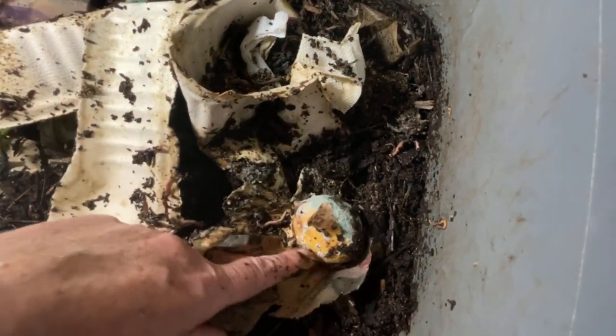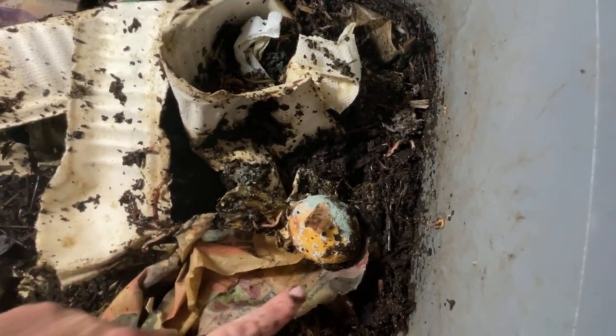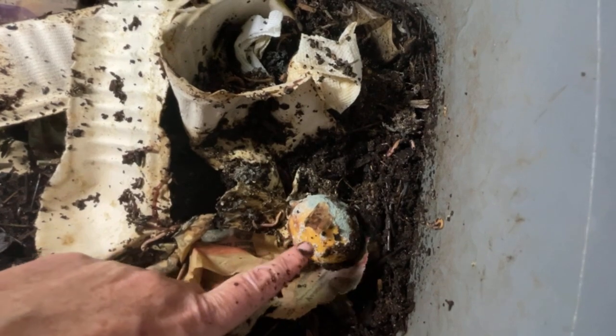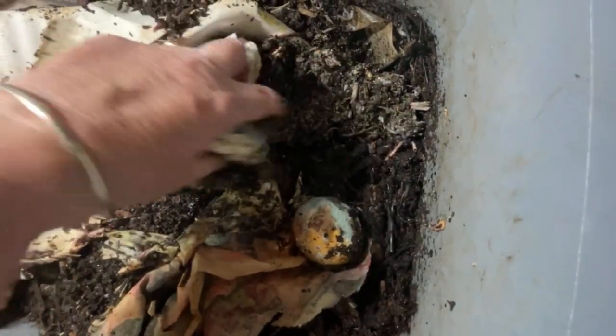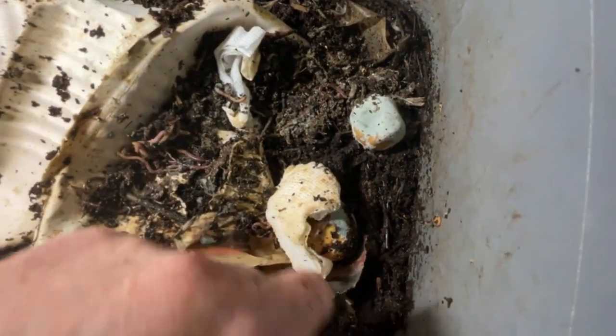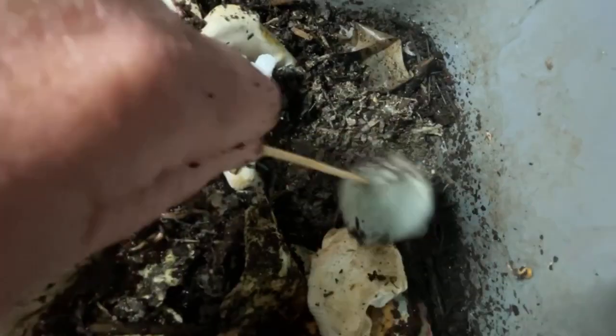Here's our moldy lemon — no activity on that. I think it was Anne from Plant Obsessed who fed lemons and she punctured them. So I'm going to pause right now and just puncture that lemon. There we go.